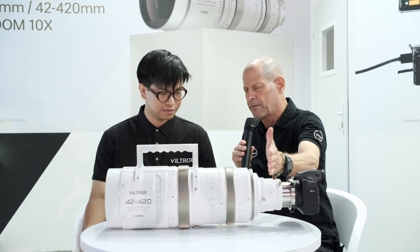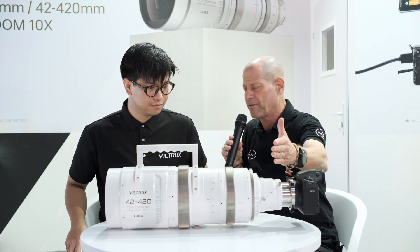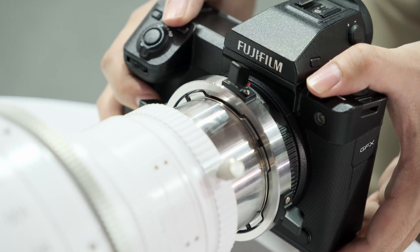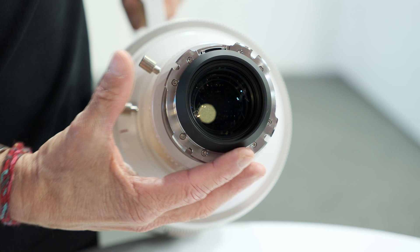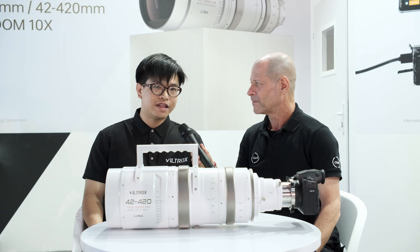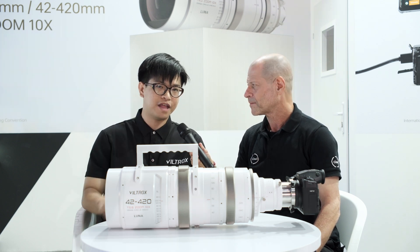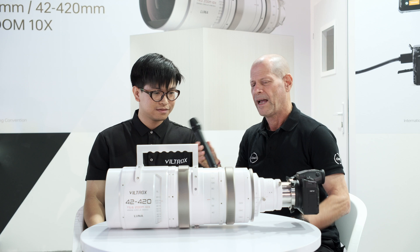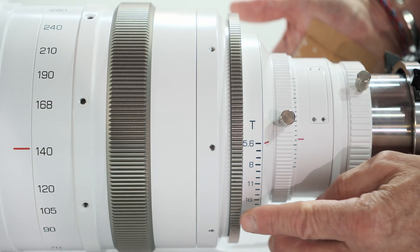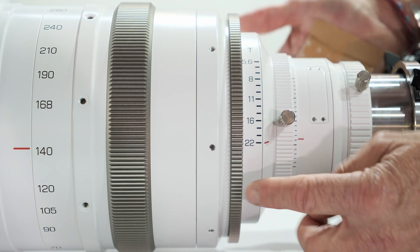Let's start talking about the mount of this lens. The mount is actually for 65-frame LPL mount, instead of full frame. The 30-300 is for the full frame and the PL mount. And how fast is this lens? It's actually T-stop from 5.6 to T-stop 22.